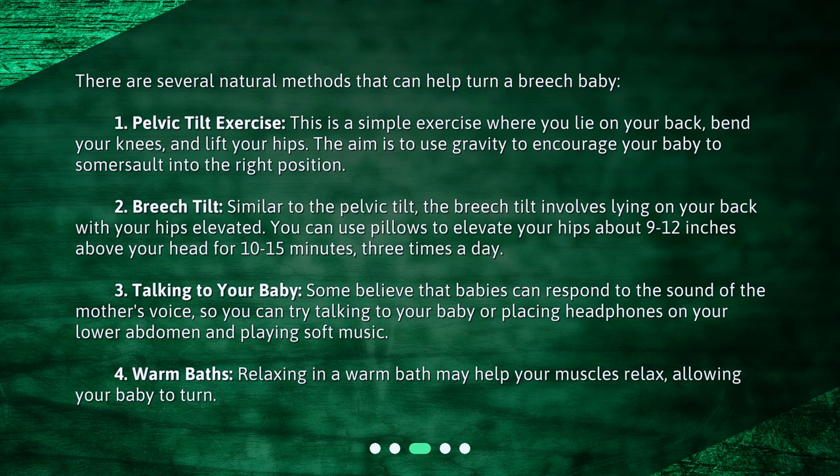2. Breech Tilt: Similar to the pelvic tilt, the breech tilt involves lying on your back with your hips elevated. You can use pillows to elevate your hips about 9 to 12 inches above your head for 10 to 15 minutes, three times a day. 3. Talking to Your Baby: Some believe that babies can respond to the sound of the mother's voice, so you can try talking to your baby or placing headphones on your lower abdomen and playing soft music. 4. Warm Baths: Relaxing in a warm bath may help your muscles relax, allowing your baby to turn.